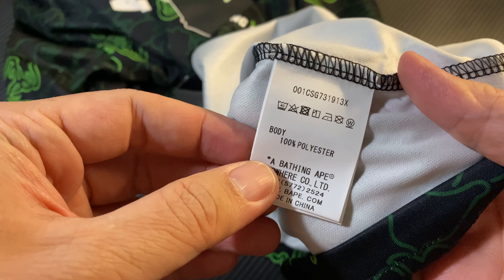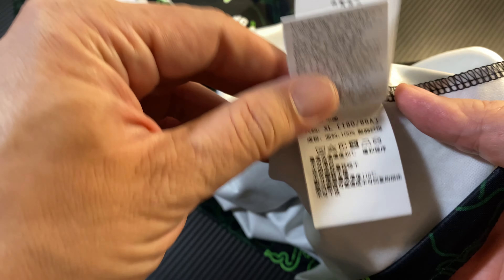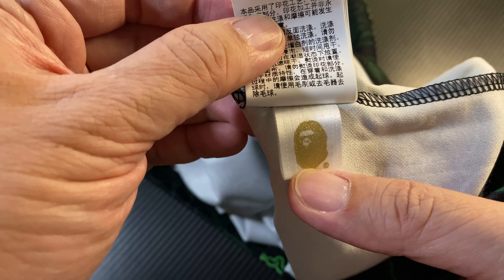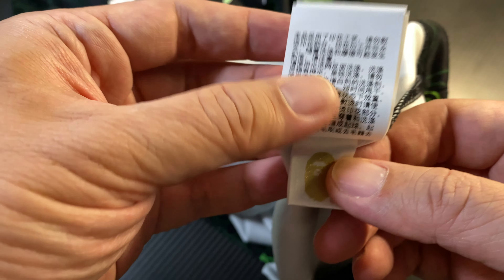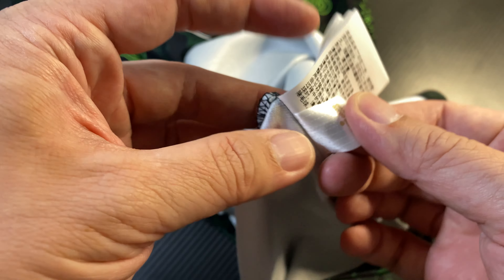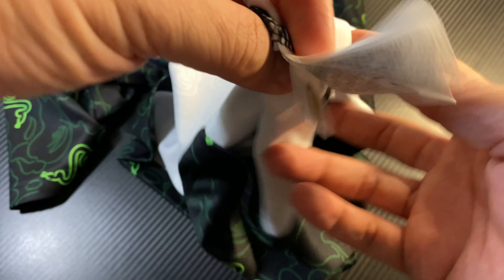At the back, BAPE head. Looking at the care wash tags — 100% polyester, made in China. And you've got the BAPE logo — I keep saying it's a new BAPE logo but it's been here for a few years already — the gold Ape head. It's just a print now; it's no longer a sewn-in gold Ape head.